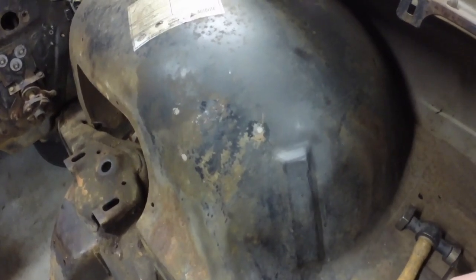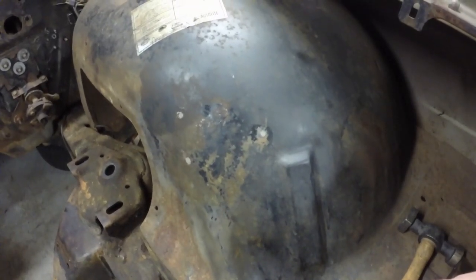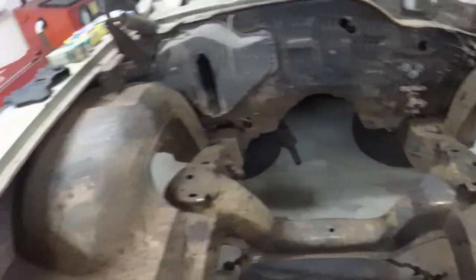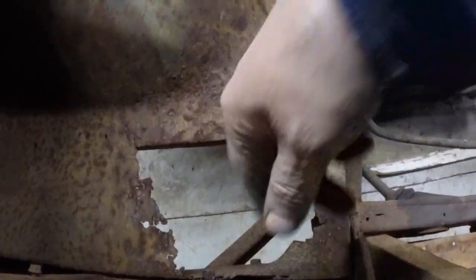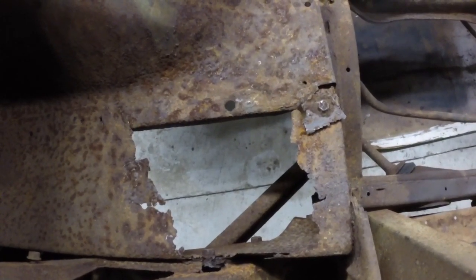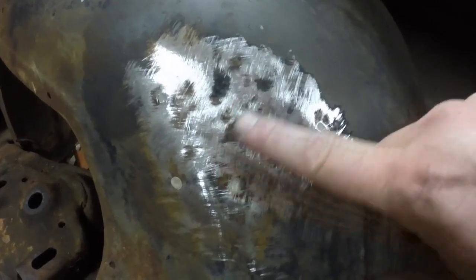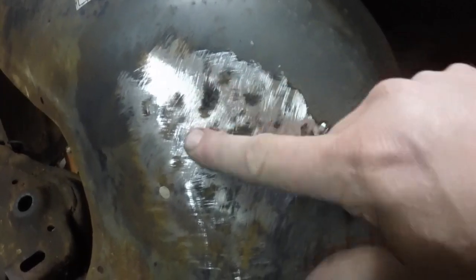So I hammered the dent out a little bit — it looks pretty good. Now I'm going to weld these holes and clean it up with a disc grinder and DA it and get that done. Then I'm going to come over here and tackle this hole. There's still a little bit of a dent there and there. I can feel them, but barely. That one especially needs more bumping. The rest is pretty good.